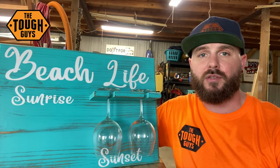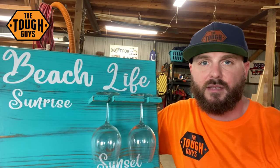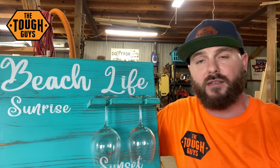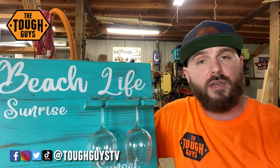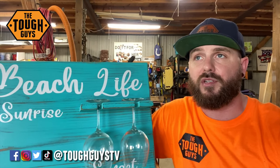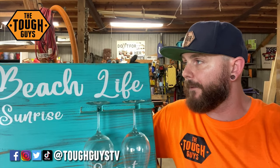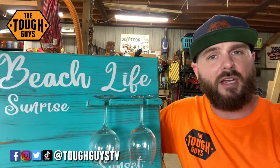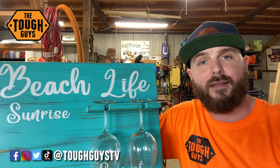That does it for this video - we finally got this thing done and I think it turned out really great. It's not something that we normally build in the shop, but it's actually really fun to build stuff like this. It switches it up and makes me think about some skills I may have forgotten, and it's cool to build something for your family or friends. Check the links below for social media. If you like what we do on YouTube, please consider subscribing - we recently crossed the 1,000 subscriber mark, which is absolutely insane to me. Thank you guys so much, and I'll see you in the next project.